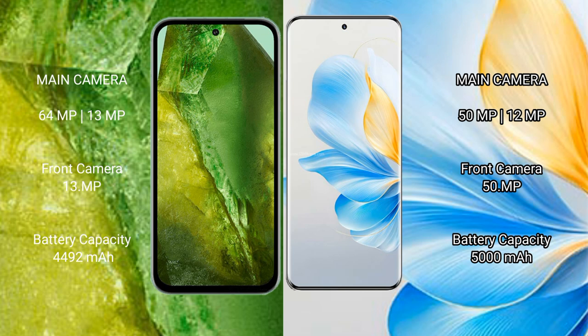The Google Pixel 8a has a 4492 mAh battery with fast charging support. The Honor 100 has a 5000 mAh battery with 100-watt fast charging support.